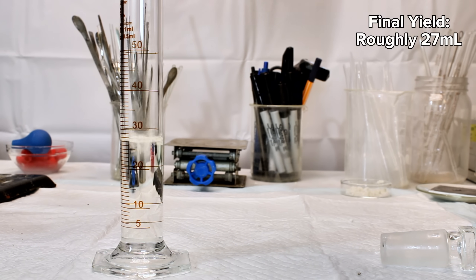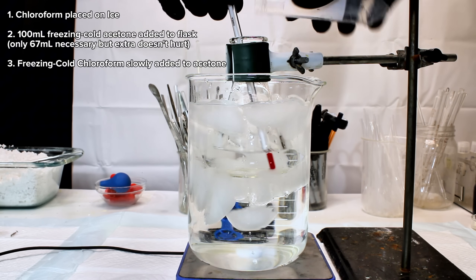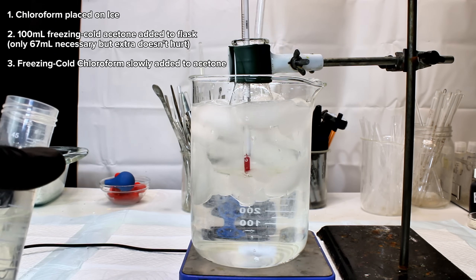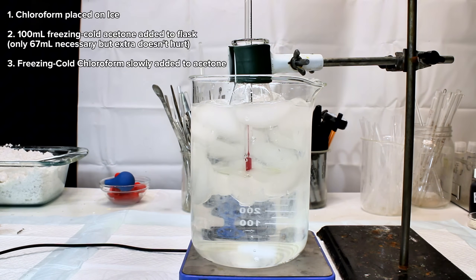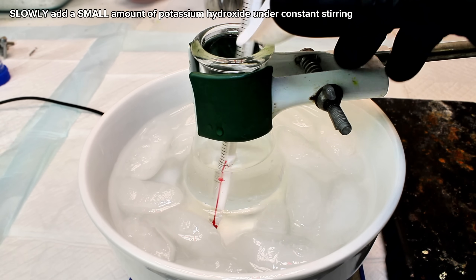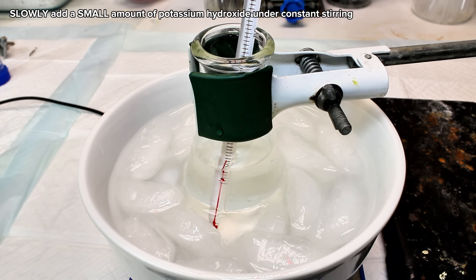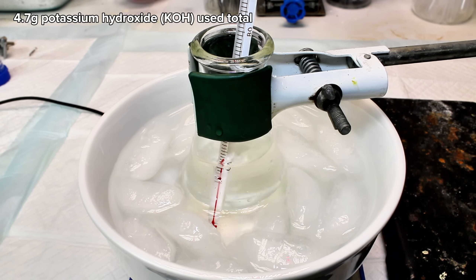This chloroform was then placed in an ice bath. In the meantime, I added 67 milliliters of dry acetone to an Erlenmeyer flask that was also placed on an ice bath. To this, I slowly added the chloroform once it had cooled to near zero degrees Celsius. I then rethought my whole ice bath setup before slowly adding a few flakes of potassium hydroxide to the mixture under constant stirring. In total, I added 4.7 grams of potassium hydroxide to drive the reaction to completion.